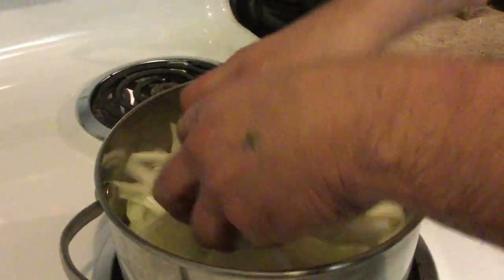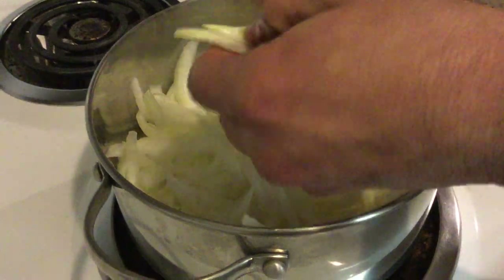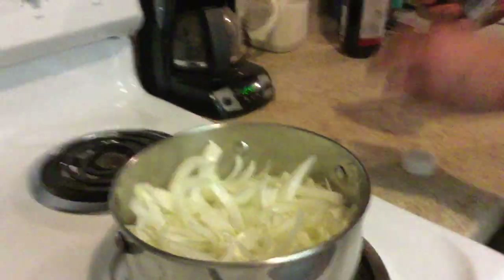Get in there real good, make sure all your onions are nice and broken up — don't burn yourself. Make sure it sizzles. You want to hear that good shhhhhh, because basically what you're doing is burning the shit out of the onions. I know that sounds stupid because recipes say 'caramelize the onions' — no, no, no. Burn the shit out of those onions.